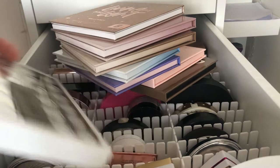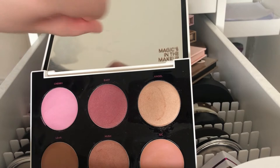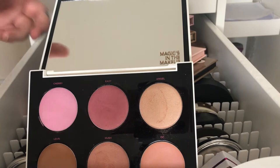Same with this one — Urban Decay x Gwen Stefani. I don't think you can get this anymore either. It's like a highlighter and blush palette, really pretty, but since you can't get it I won't talk about it too much.